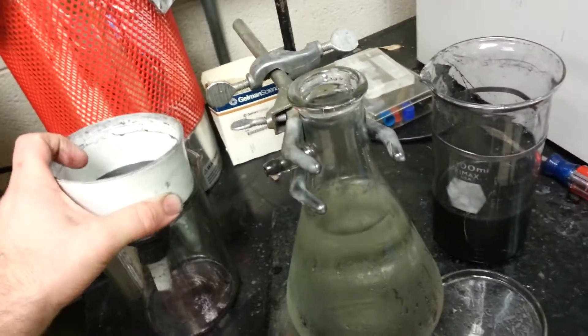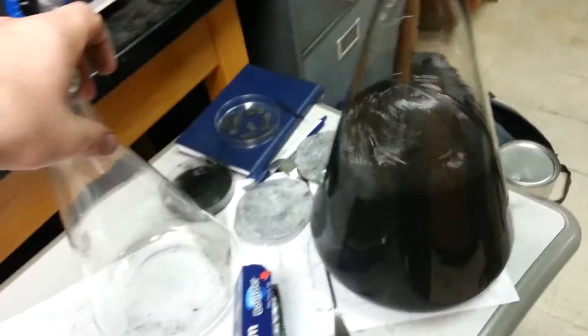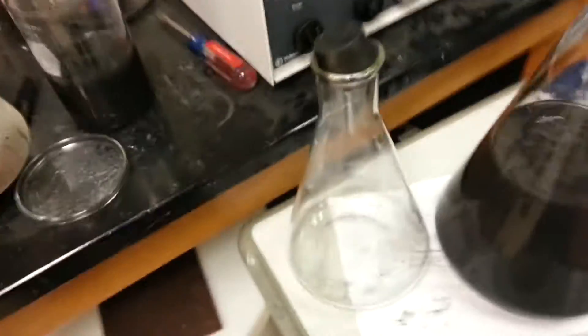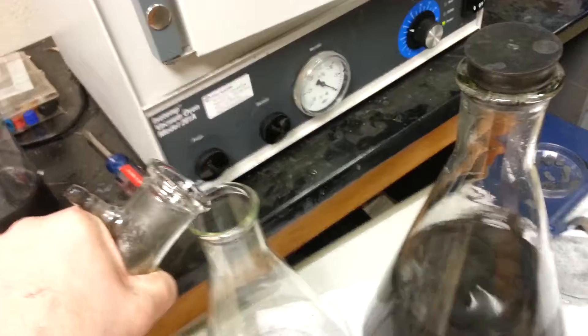It gets in the filter paper and cakes up a little bit. Then this solution goes in this jar. Everything gets so dirty because you have all this carbon.